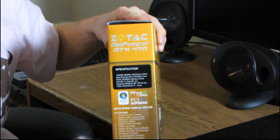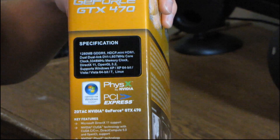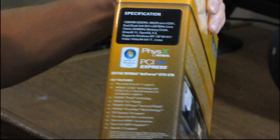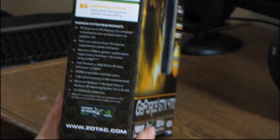The box gives you the full specs of the card — if I zoom in just a little bit more you might actually be able to read them. It also gives you the key features, and over on the other side you get the minimum system requirements.